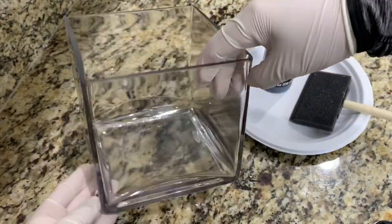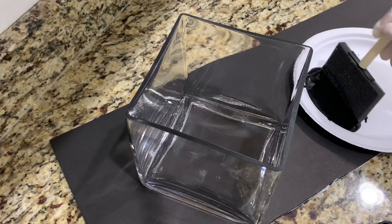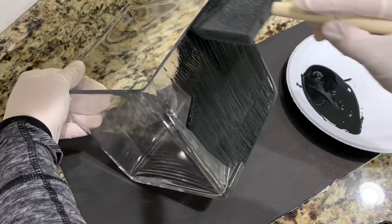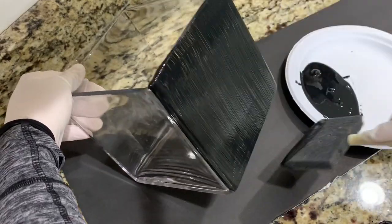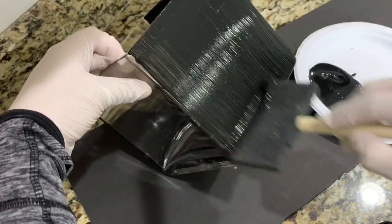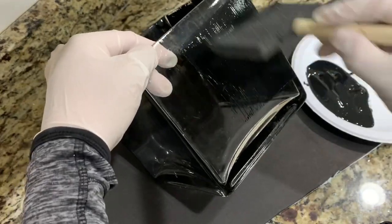I've had this floral vase for a while now and pictured it being black with white flowers in it, so I got a foam brush and paint from Walmart to update this vase. I let it dry for 45 minutes, then applied a second coat and let it dry for an hour.